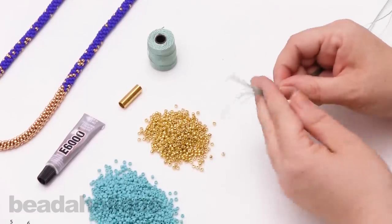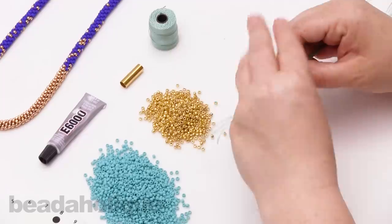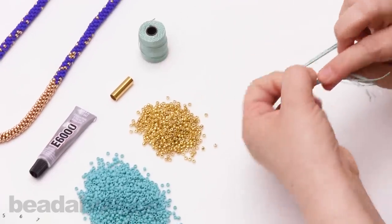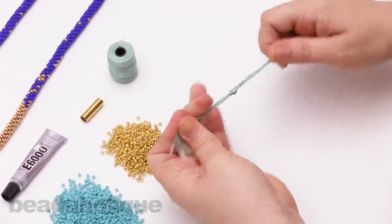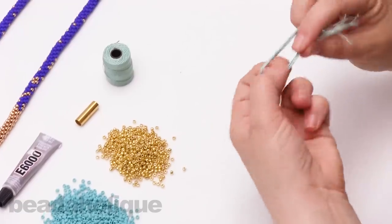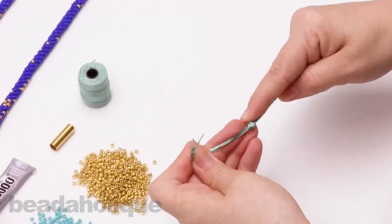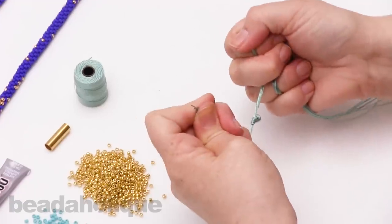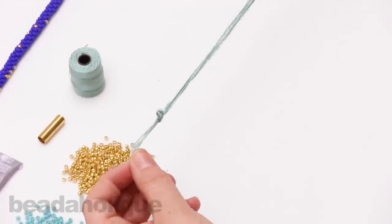Now I have all eight strands together, and a couple of inches from the tail I'm going to tie an overhand knot with all of them and just pull that through. For some extra security, I'm going to double knot that — pull nice and tight. Then we have all of our strands ready to go.